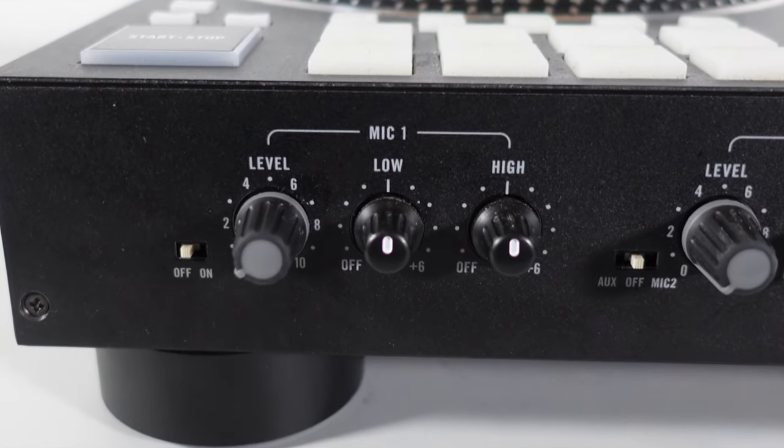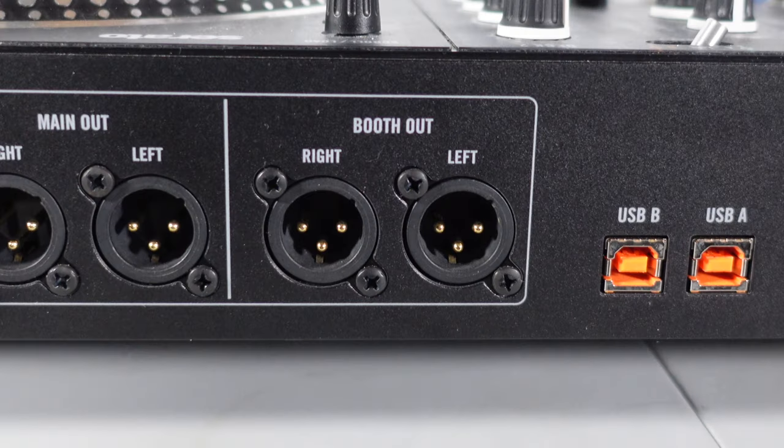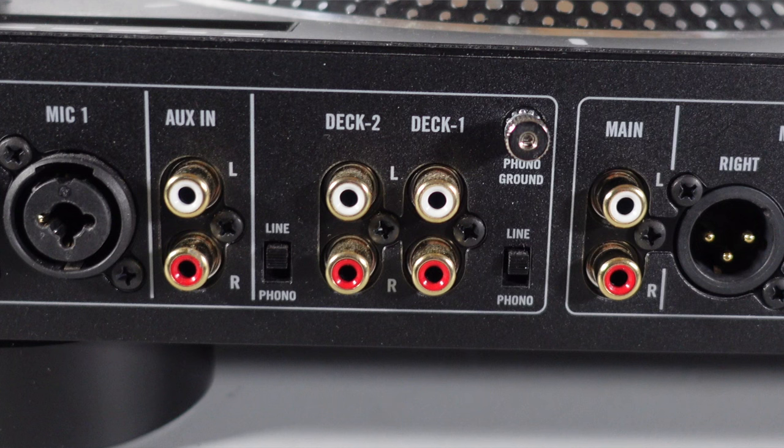The two mic inputs on the Rain 1 are XLR and quarter inch with a combi jack, and you have controls for volume, lows, and mids — a lot more control over the microphones. The Rain 1 also has booth outputs for a monitor, which is lacking on the Hercules — expected for an entry level controller. It can also accommodate two computers with two sound cards, and has extra RCA line outs for each channel so you can plug in external turntables.